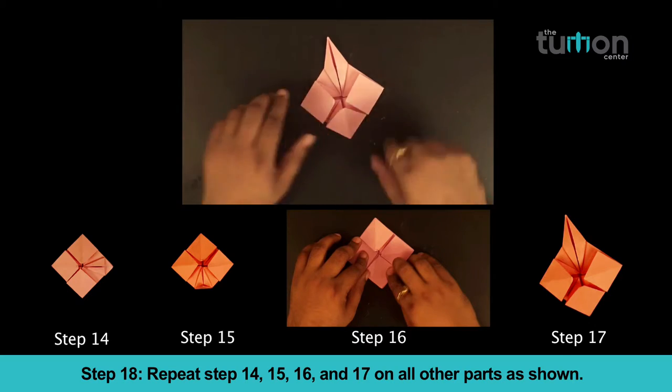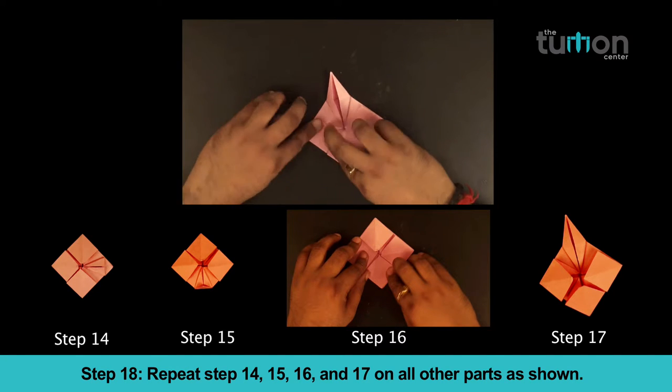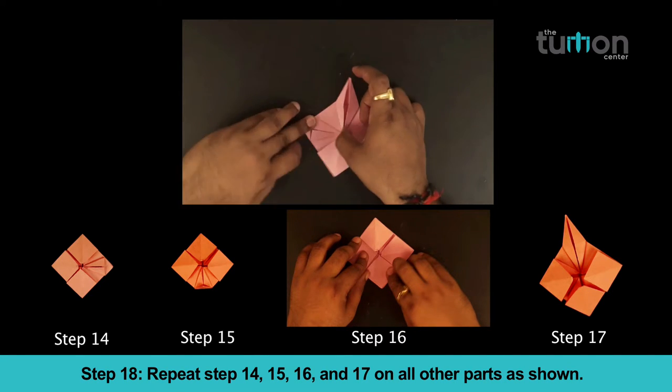Step 18. Repeat steps 14, 15, 16 and 17 on all other parts as shown.